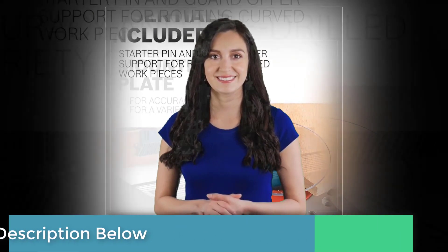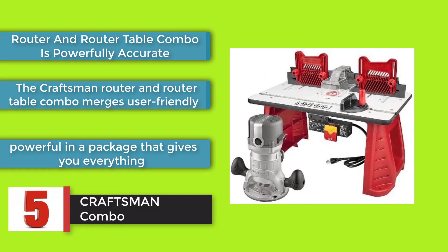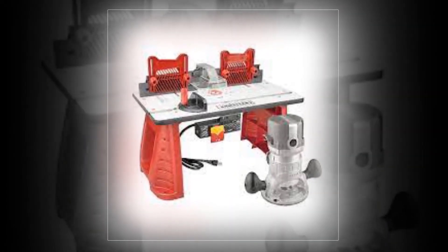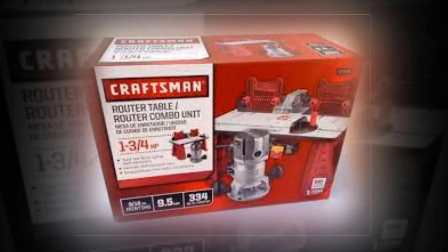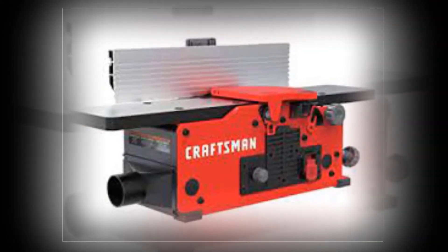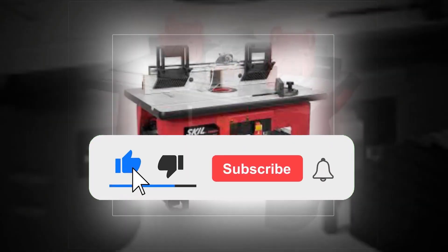The Craftsman combo router and router table combo is powerfully accurate. It merges user-friendly design and power in a package that gives you everything you need but the lumber to get started on quality woodworking. The long-lasting router has a one and three-fourths horsepower motor that's robust enough to work through even hickory.